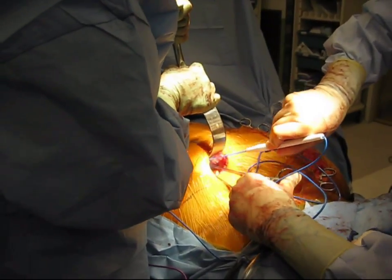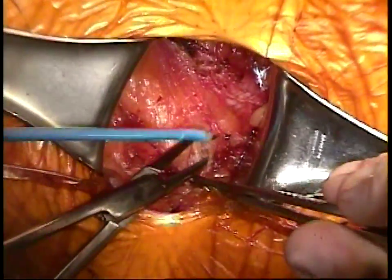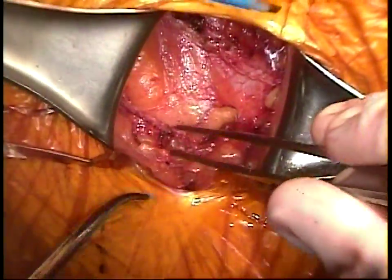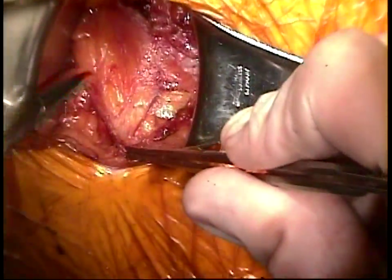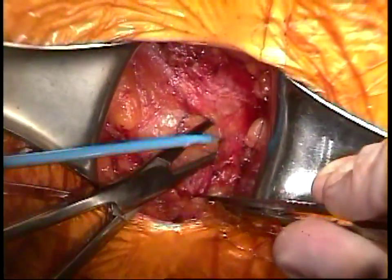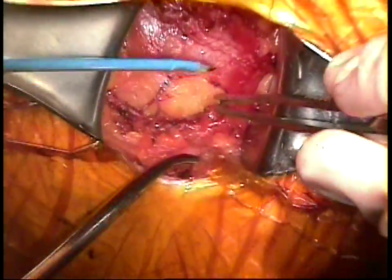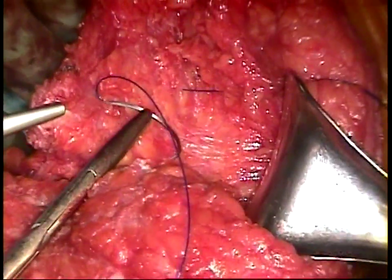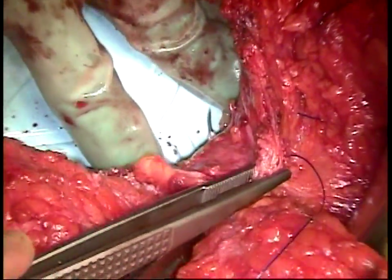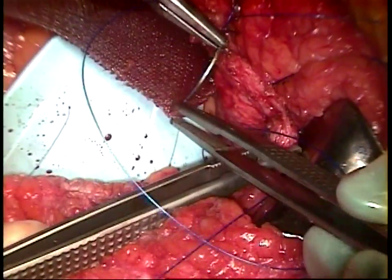Once the aponeurosis has been opened, the next step is to divide the connective tissue between the external oblique and the internal oblique. This plane is completely avascular and also devoid of nerves. In many patients, it separates just with blunt dissection from the tip of a finger. That completes the release of the rectus muscles. The next step is to perform a similar maneuver on the opposite side, and then suture and mesh to repair the fascial defect.